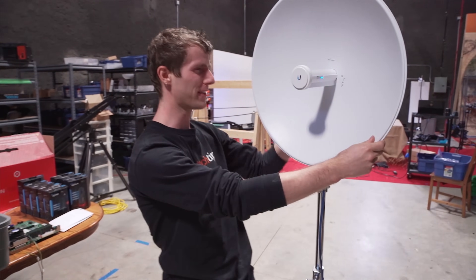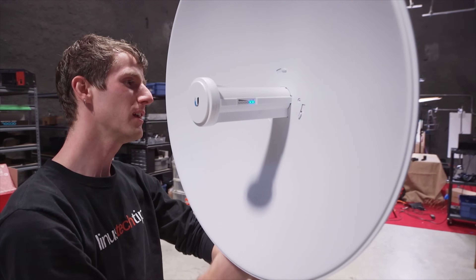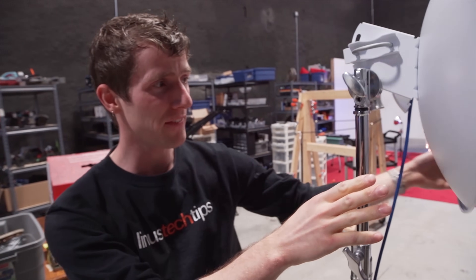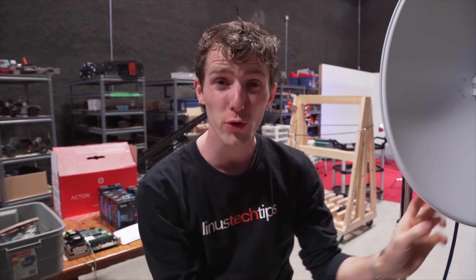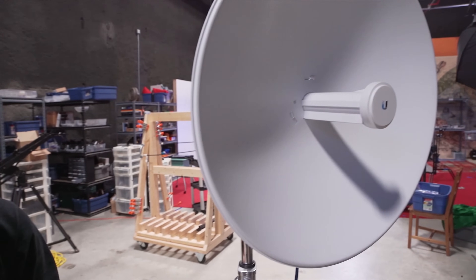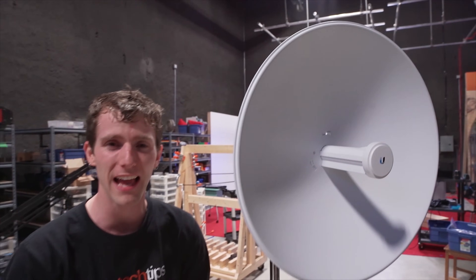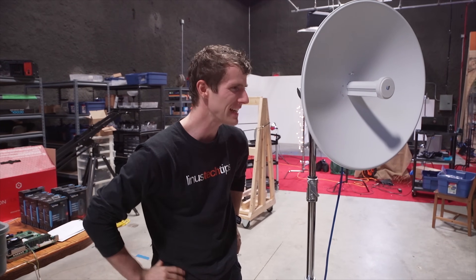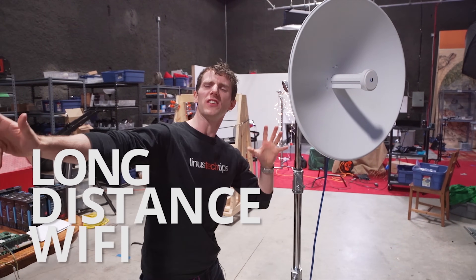My original plan for these - some cool stuff we've got going on here - was to share the gigabit internet connection we have at the office with my house, which is about 20 kilometers or about 13 miles away. Unfortunately, topography is a problem - I would need a 60-meter antenna tower here at the office to achieve that. So we are going back to square one, and we're calling this one: long distance Wi-Fi.